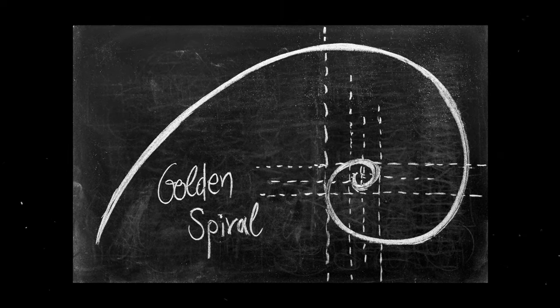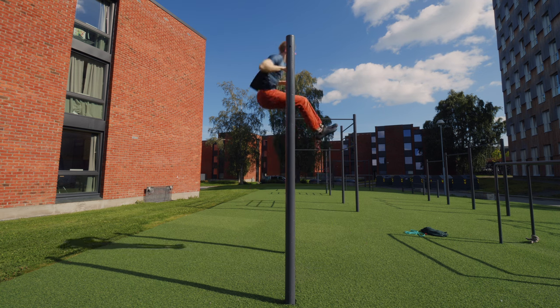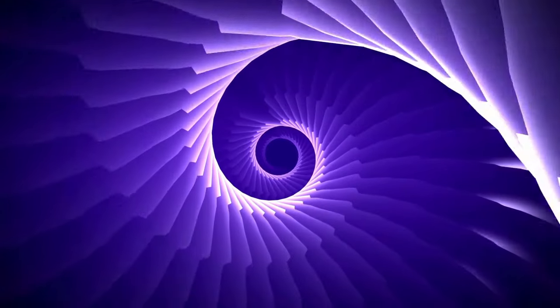Rather than going straight up, you need to get around the bar. The best mental image I can give you is the Fibonacci spiral. You want to start with the pull-up, but position yourself a bit in front of the bar before you initiate the movement, and then as you go up, spiral around so you end up at the bottom of the dip. That's what you need — the Fibonacci spiral.